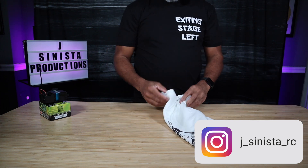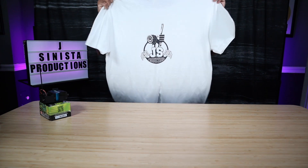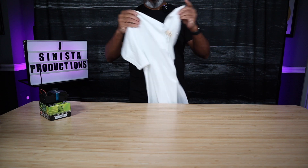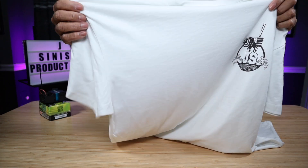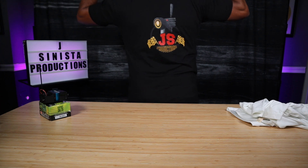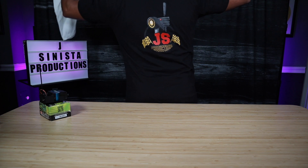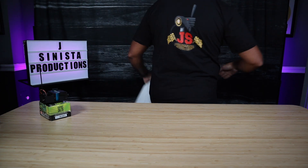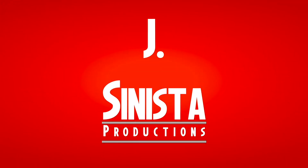Also, not to beat a dead horse, but if you want to get some cool tees — this is the back of the white one, comes in different colors, GSP logo over the front breast. And also the Exiting Stage Left tee with the JSP logo on the back. Stick around for the next parts in this series. And as always, I am Jay of Jay Sinister Productions — exiting, stage left. JSP!